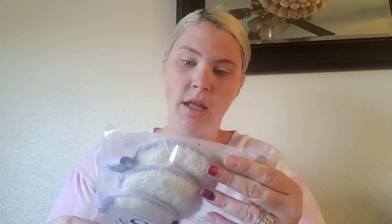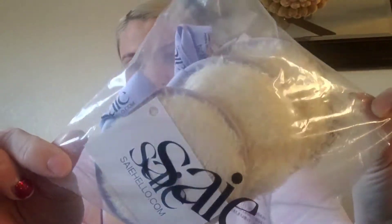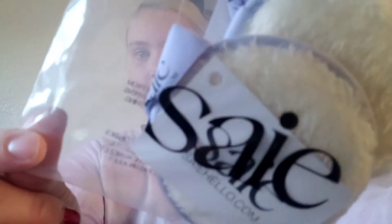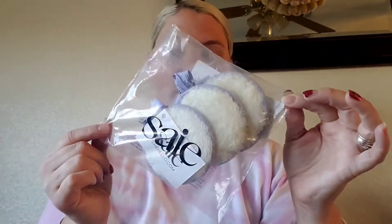The first thing I got is a Sia — these are three reusable beauty rounds. Those will be interesting because I don't really know about that. We'll have to test those out and see how they work.